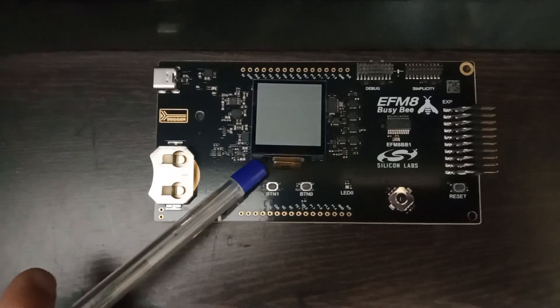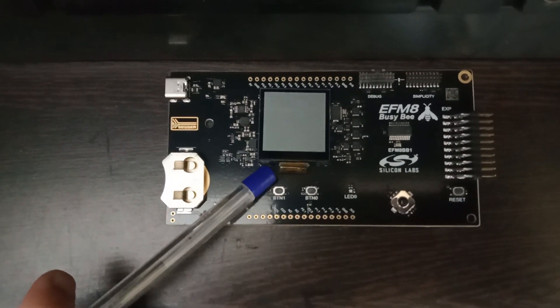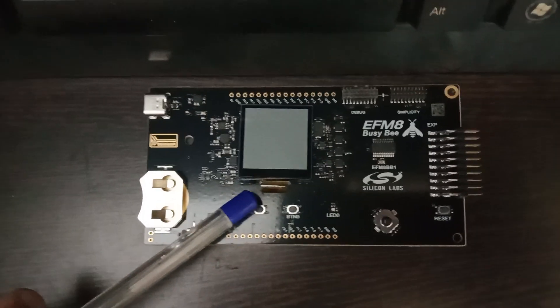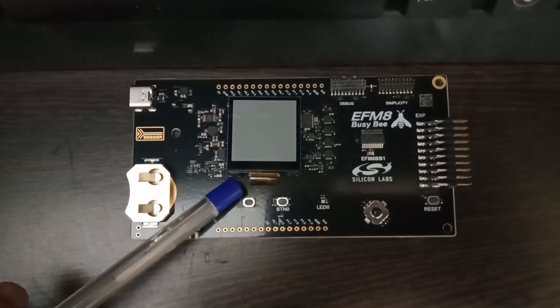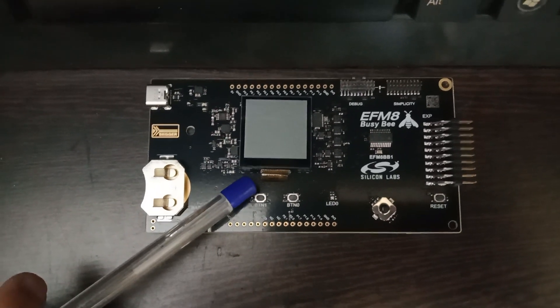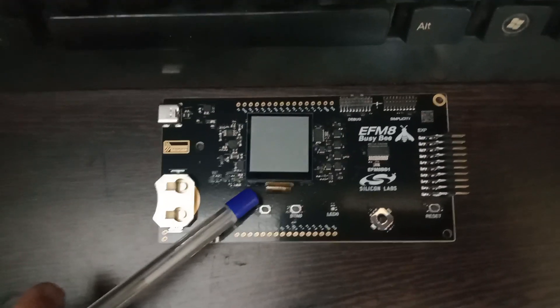The first thing you need is a USB Type-C cable to power up the board. In the next videos we will talk through how to power up the board, how to use Simplicity Studio to detect the board, and then program the board with examples. This video is more of a hardware description.